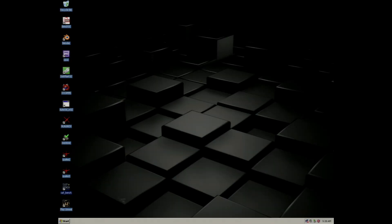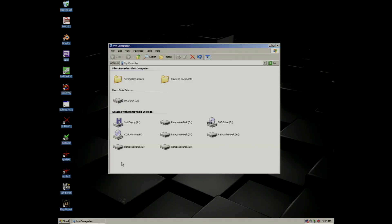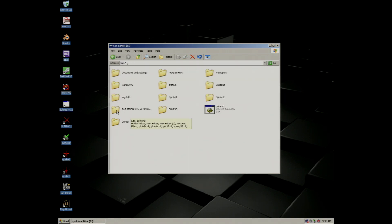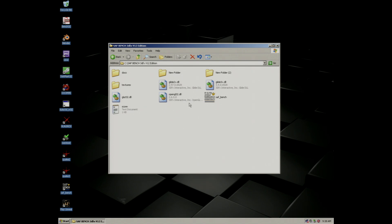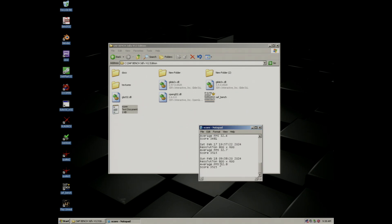The machine scored a result of 3525 points with an average of 32.8 frames per second at a resolution of 800x600.